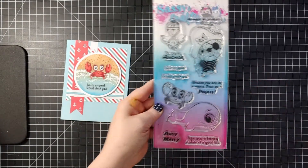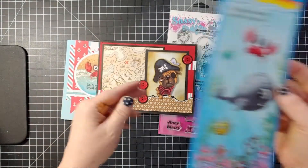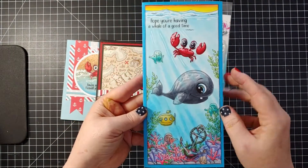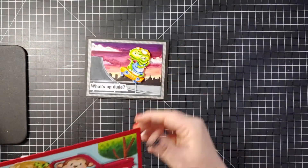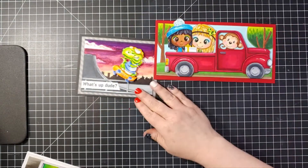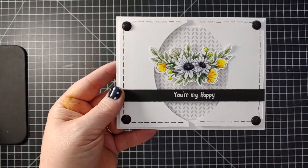Our Ahoy Matey set also comes with a whale and a little dog — here's our cute little pirate pug. I've also used the whale, anchor, and crab from the stamp set on our coloring book background. Our coloring book backgrounds are available in our digital shop and basically help you create backdrops for all of our stamps — there's a skateboard park, a red pickup truck, and even a craft studio.